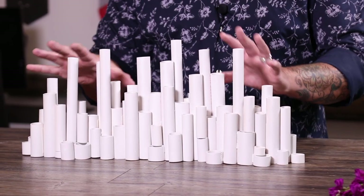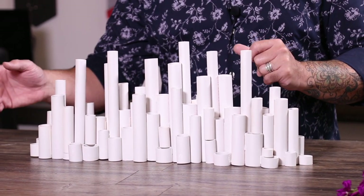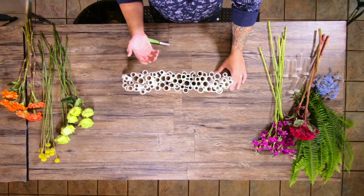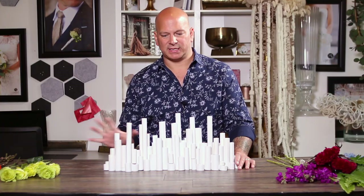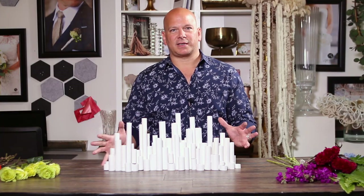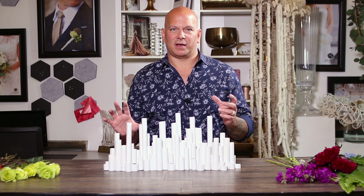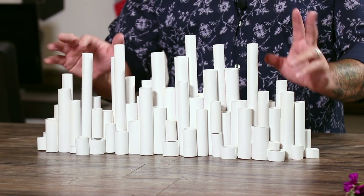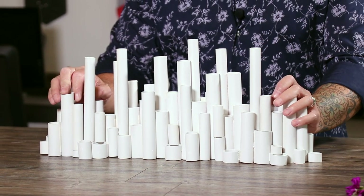Let me grab the finished one to show you. This is the finished project — once you've combined them, cut them, glued them. I used the primer over it once and then the pearl mist to touch it again. It does reflect what in my mind the city looks like from afar. You've got the different heights. I just think it's a beautiful creation. So we are going to add some floral to it.